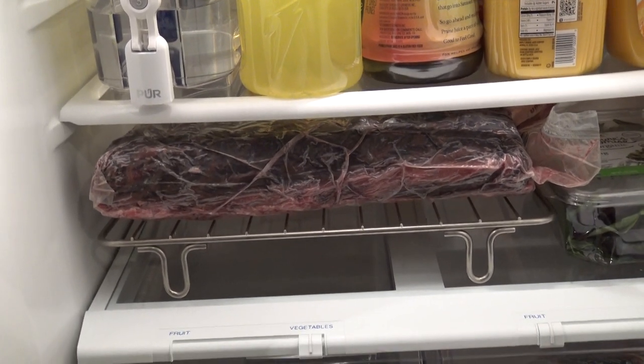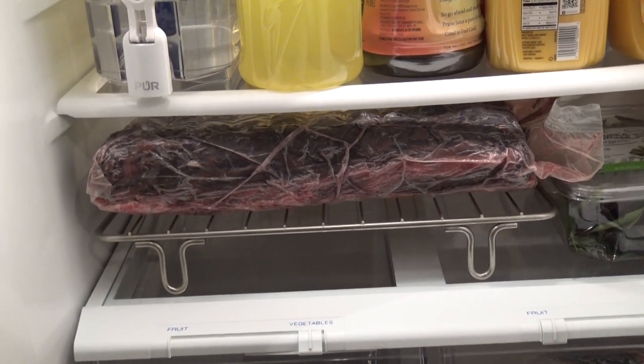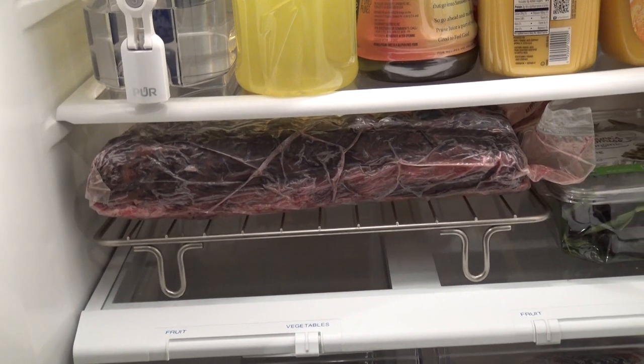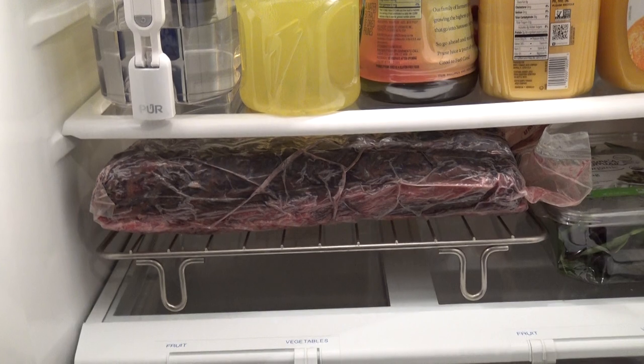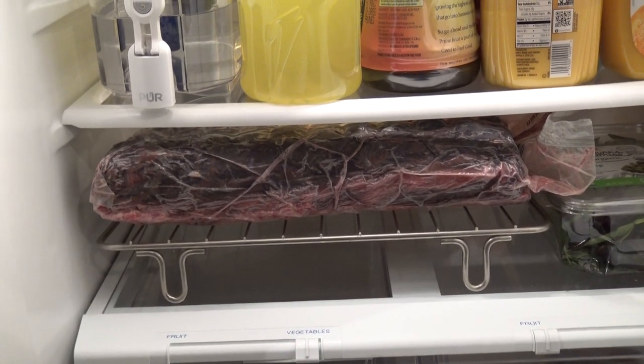Hello, I've completed the 28 days of dry aging using a Umai dry bag to safely do it in my regular refrigerator. So I'm going to pull it out now and show you how to butcher this up.